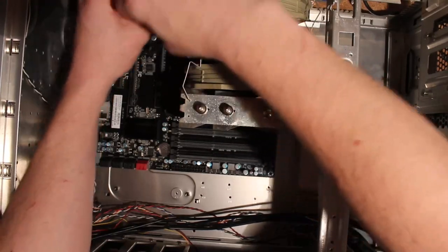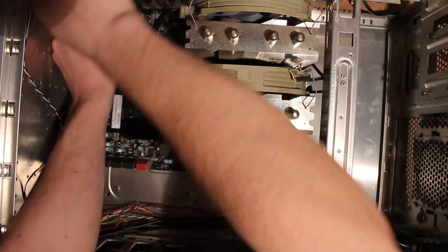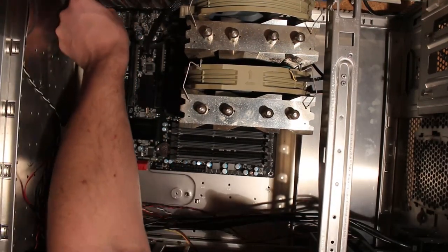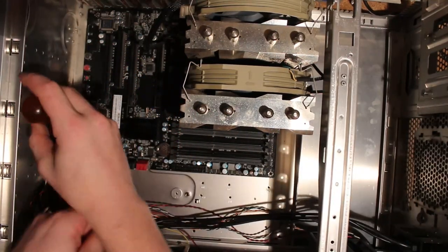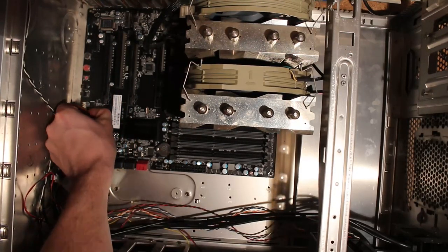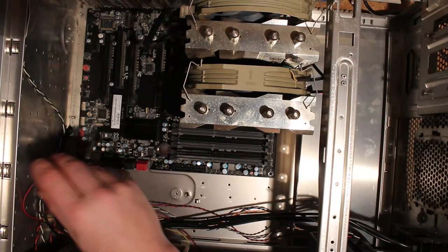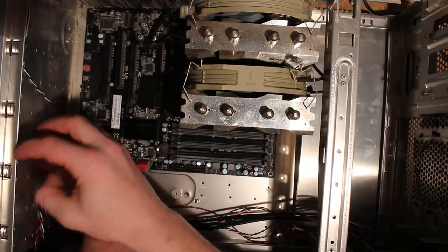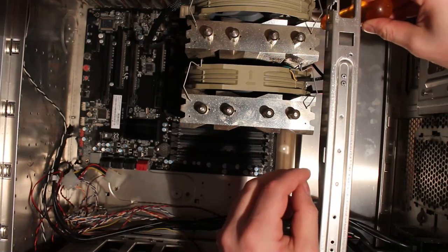And yeah, wrong screws - of course, always wrong screws. This is by the way an EVGA X58 SLI 3, so it could be a rather late board which might actually support Xeons. I'm not sure - most of the EVGA boards don't without mods at least, and even with mods it's not really good.